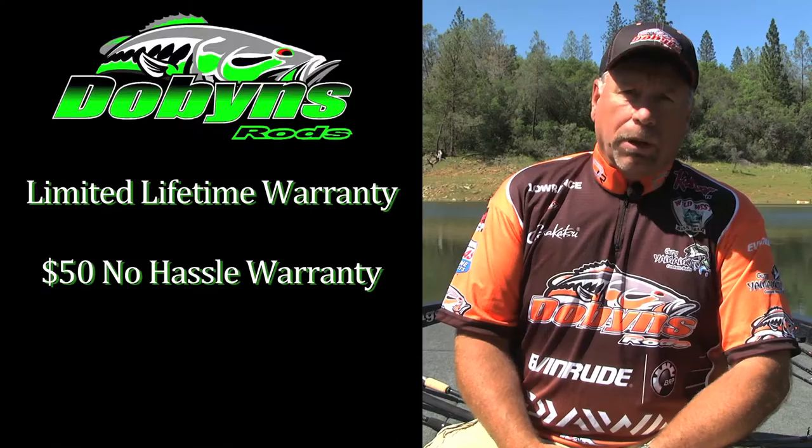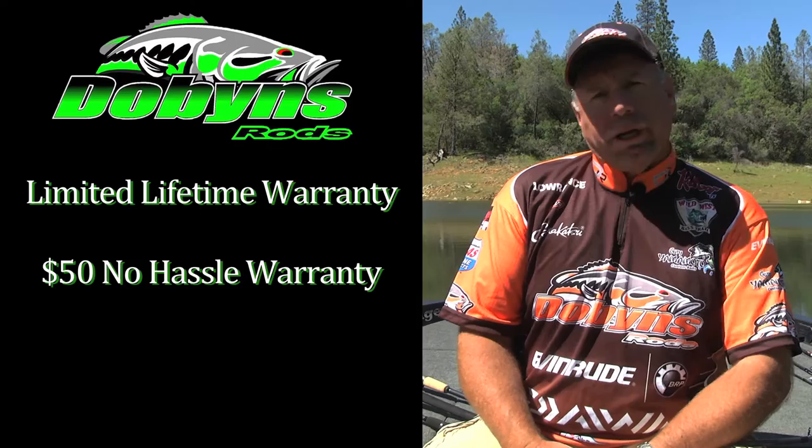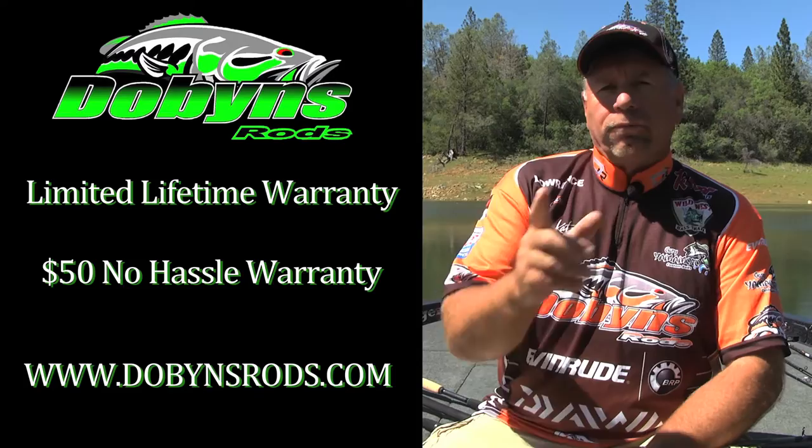We still have the limited lifetime warranty. If it's a defect, it's replaced. If it's a break on the user — dog eats the tip, door catches the end of it, whatever — it's a $50 replacement under our Dobbins No-Hassle policy.